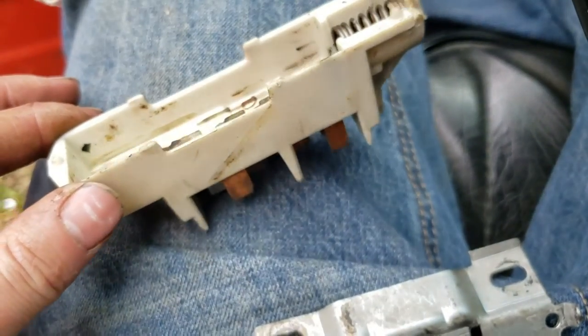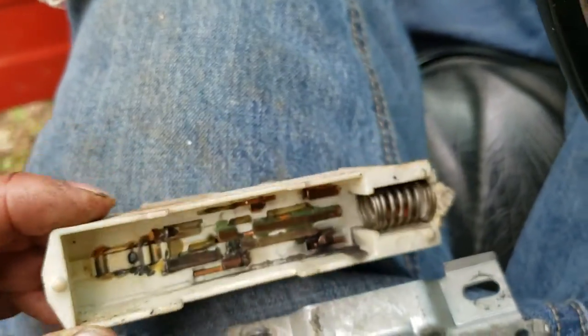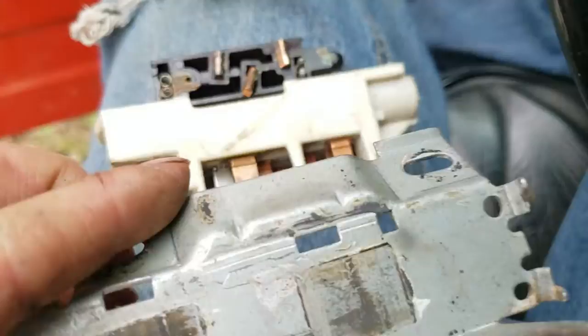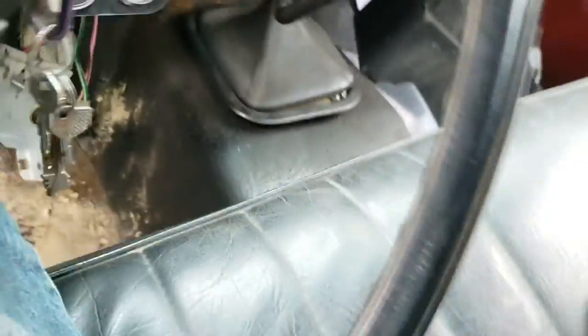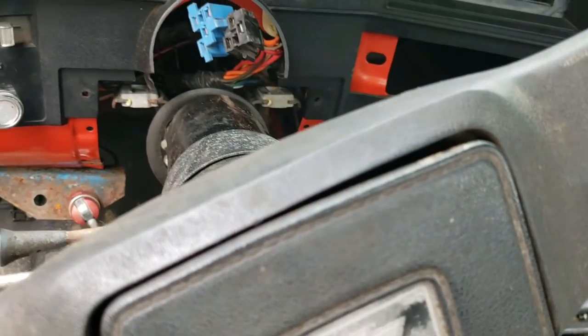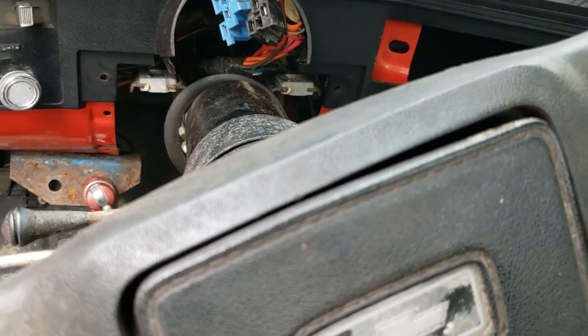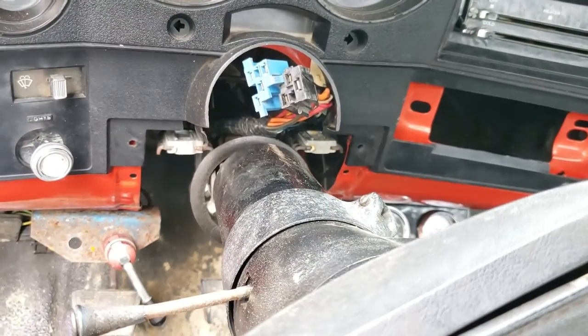They make two different types of these — there was one on the bottom of my column that was a neutral safety switch, and I think one is for a standard shift non-tilt column and this one is for an automatic with a tilt column. I should be able to get a part number and call to get this. Might not be too much — might buy two of them just in case. This truck is old and I'm pretty sure this is the factory original. Hope you enjoyed this investigation video on why your truck isn't cranking. If you found it helpful, drop a like, leave a comment, and hit that subscribe button. I have a video coming soon on installing this, so stay on the lookout for that. Thank you for watching.